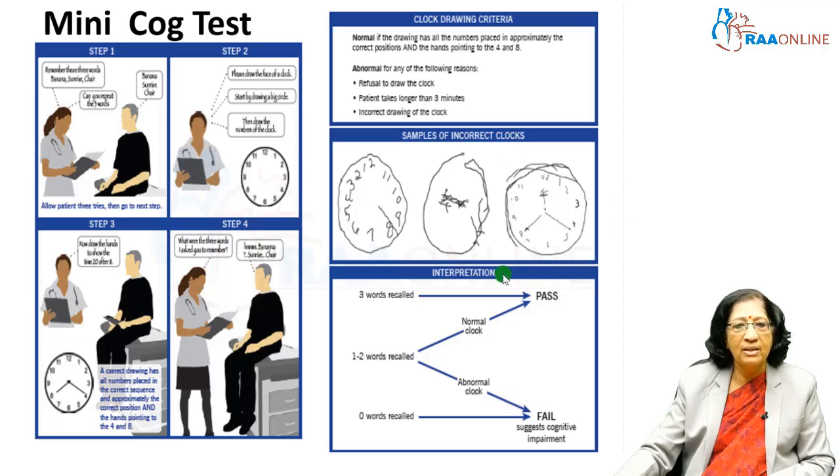You can see how the drawing is — it can show abnormalities of orientation, and clock drawing may be affected in different ways. If all 3 words are recalled, that is a pass and not very worrisome. If none of the 3 words are recalled, then there is definite concern for dementia. If 1 or 2 words are recalled, you then look at the clock drawing: if it is normal, observe; if abnormal, subject the patient to a more detailed examination.